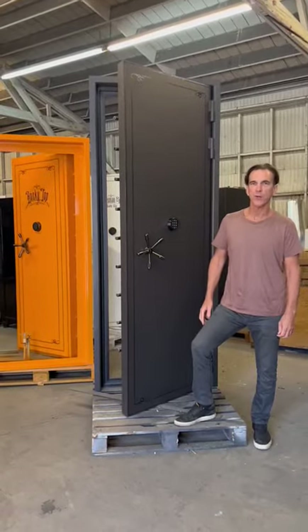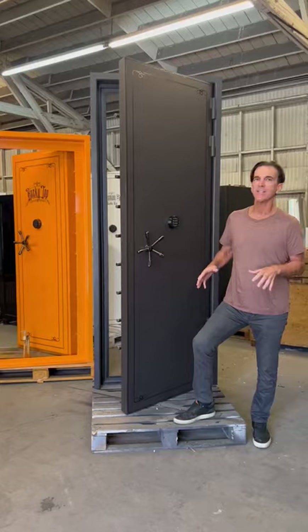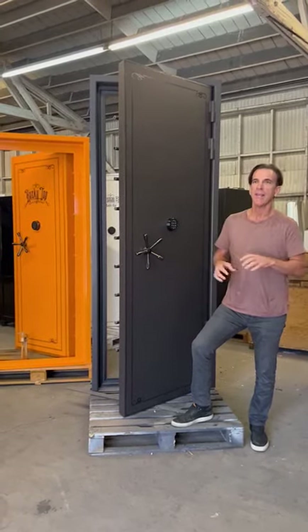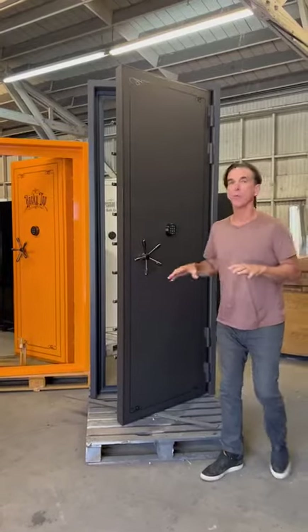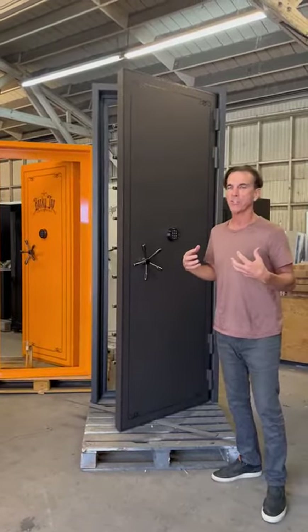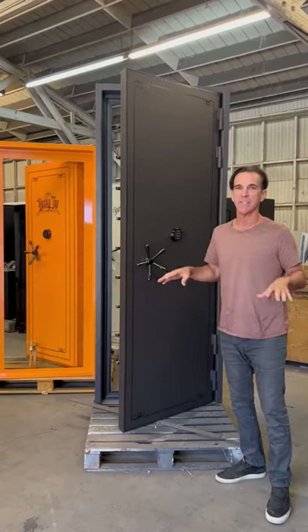Welcome to the Federalist Vault Door video. This is Sportsman Steel's most premier vault door. It's off the charts. We call it an embassy door here at the plant because it is strong enough and secure enough to be at an embassy in any country.